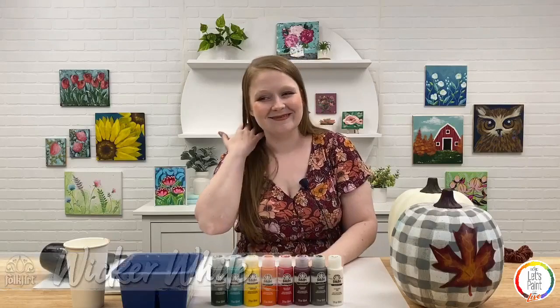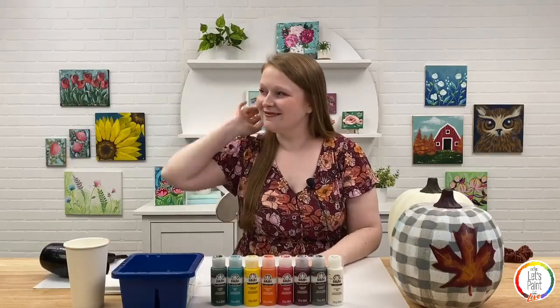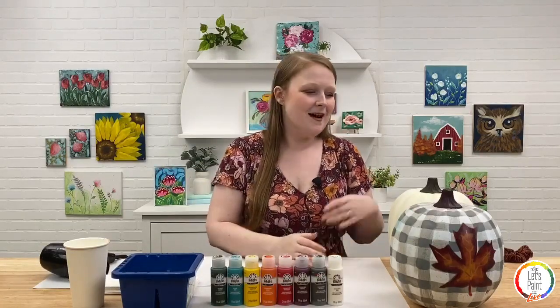Without further ado, let's get started unless there are any questions on supplies. No questions yet — people are just saying hi and are excited. Okay, let's get started.